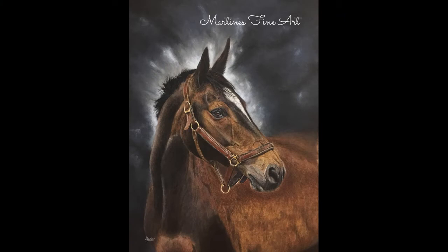Hi, I'm Martine, the artist behind Martine's Fine Art. In this video I will show you how I created this drawing with colored pencils and the brush and pencil painting kit on Fisher 400.